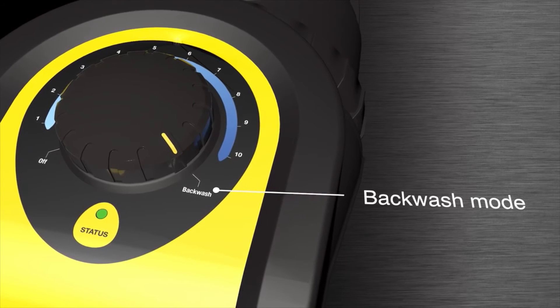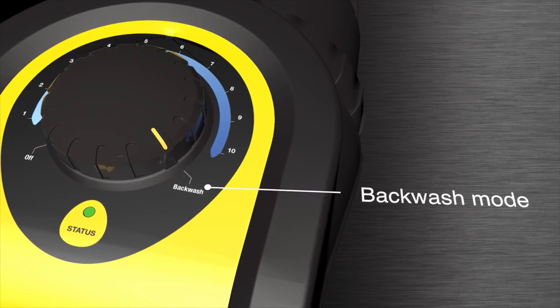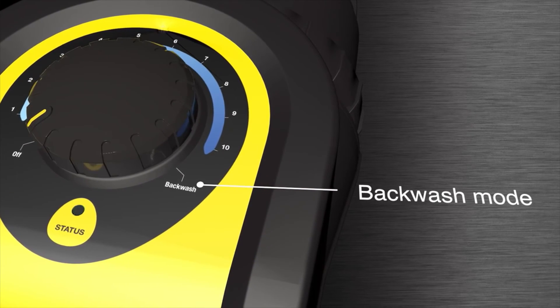Backwash mode — a pre-determined 2 minute cycle for safe and convenient cleaning of your media filter.